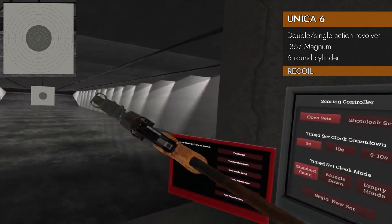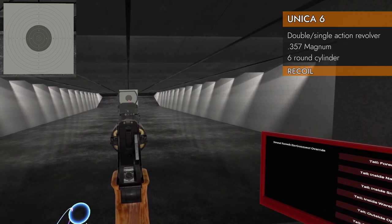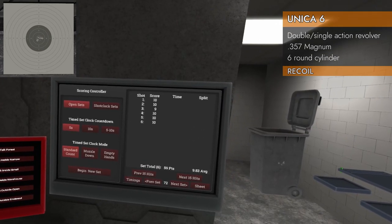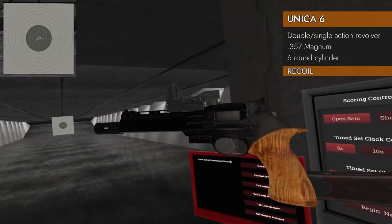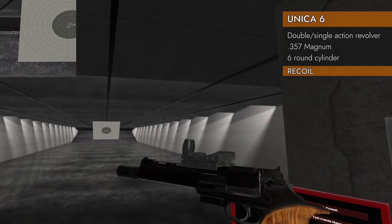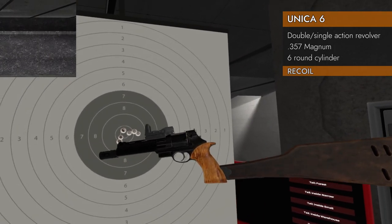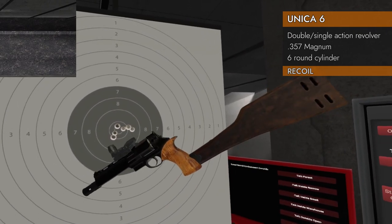Stock and compensator together, aiming low. Here we go. Right there — .357 Magnum looking sharp! Fantastic!